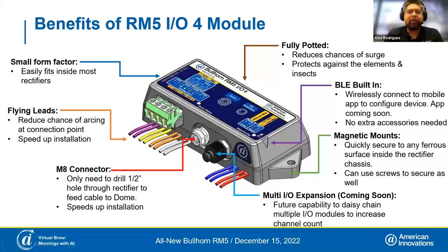Let's start by talking about the IO module. This is a much smaller form factor — about the size of a small remote control — which gives you the flexibility to install it almost anywhere inside the rectifier, regardless of size. It comes with a couple of mounting options: screw mounts that are provided, or it ships with magnets pre-installed so you can stick it to any ferrous surface. A lot of rectifiers have aluminum chassis, but the railing that racks are mounted on tends to be a ferrous metal, so they stick on really nicely.